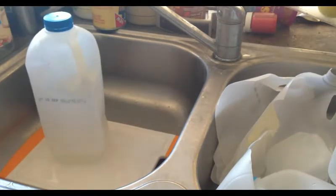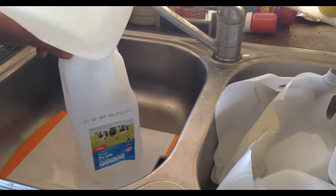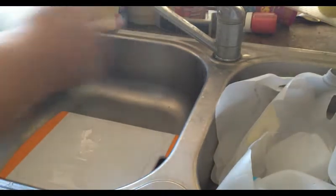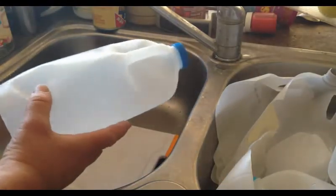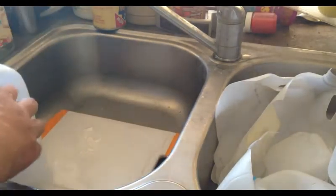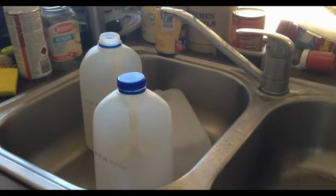Then we pour the contents into another bottle and continue the same process. Just be careful of the hot water — you don't want to burn yourself. It's a bit of an involved process. Sometimes they won't come off, which is fine — they come off better when there's hot water in the bottle.